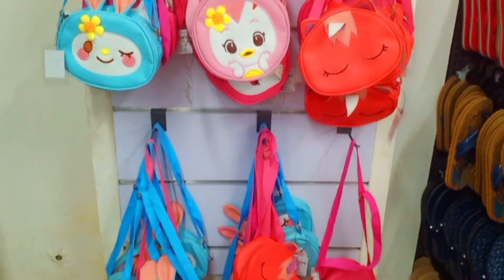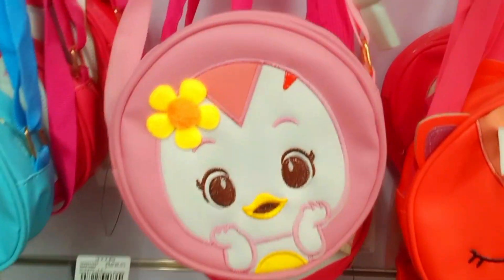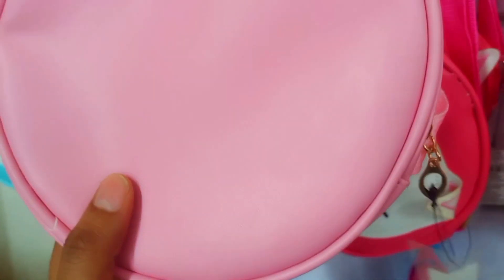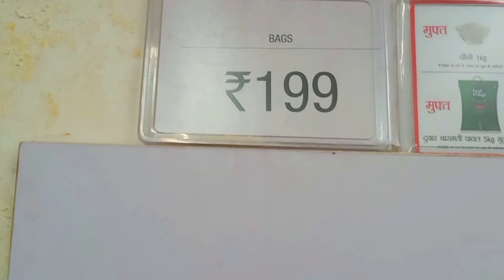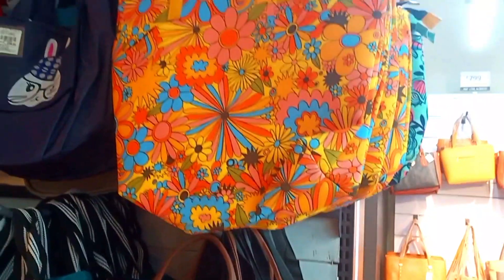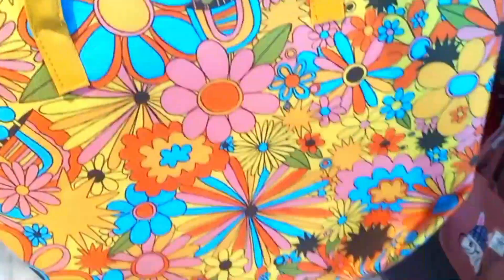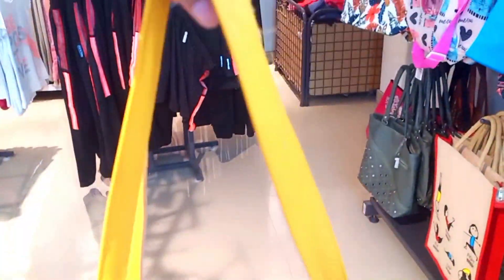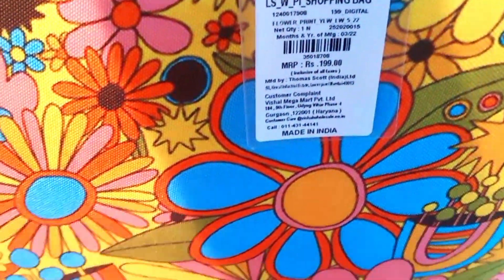For girls, there are very cute accessories — a single chain in girlish colors available for Rs. 199. There is also a very stylish shopping bag. You can use it to buy groceries. It is a beautiful bag and priced at Rs. 199.